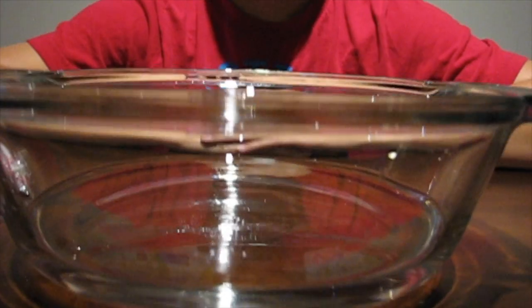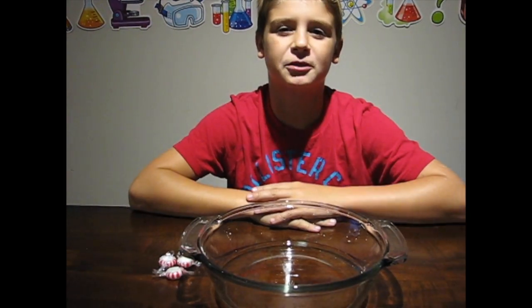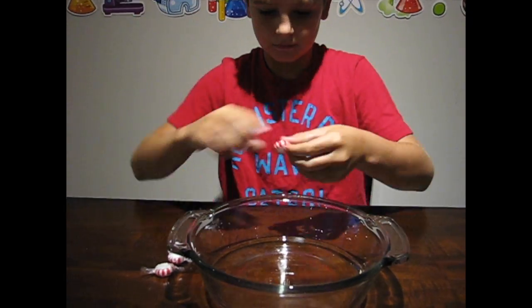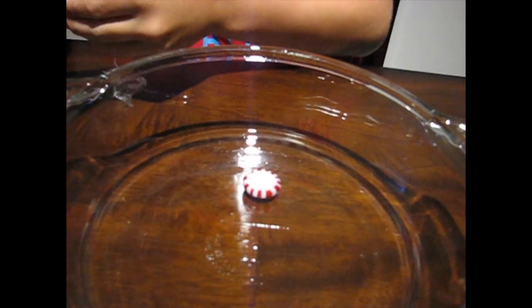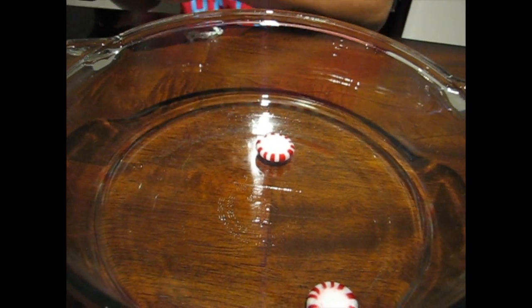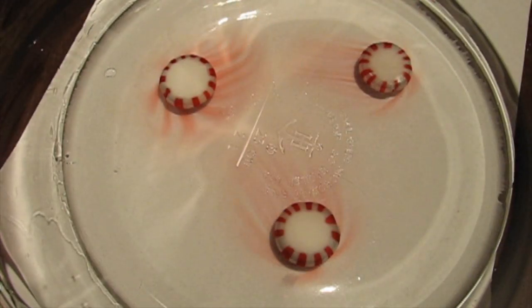Hey guys, it's Aiden from WizKids Science and today we're gonna see what happens when you put peppermints in water. We've put some water inside our bowl and made sure it's just enough to cover the peppermints. Now let's put the peppermints in. I put a white piece of paper underneath just so that we can see it better.